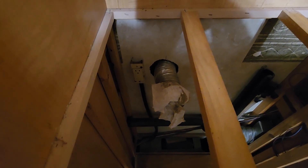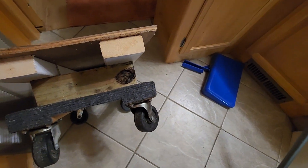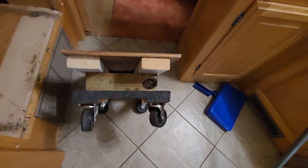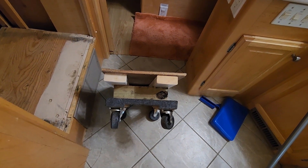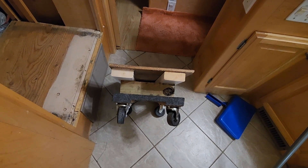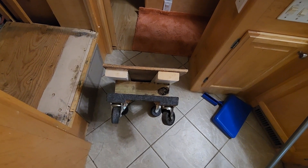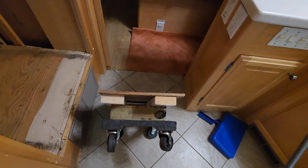Over here you've got your dryer vent and your 115 power plug. I took the standard cheap $11 Harbor Freight furniture dolly, some long three-and-a-quarter inch wood screws, and some scrap pieces of 2x4 and made a platform.